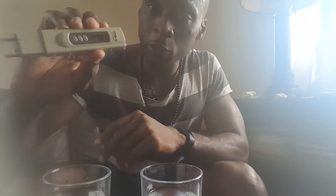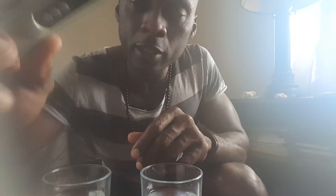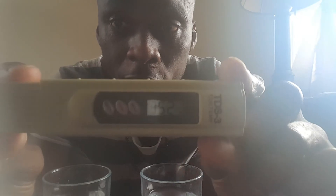So the rainwater is at 21 parts per million — I'll show you again, 21 parts per million. Now I'm gonna test the tap water. Bang on 353 — actually it's down to 352 now — 352 parts per million. You don't need to be a rocket scientist or a Harvard graduate to apply common sense and know that rainwater is the way to go.